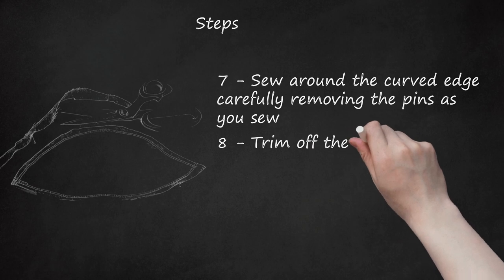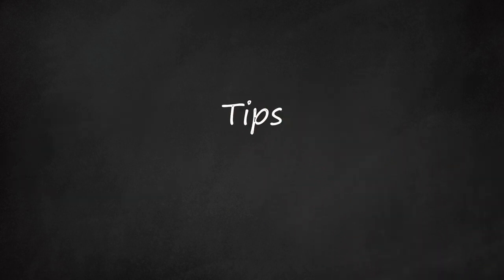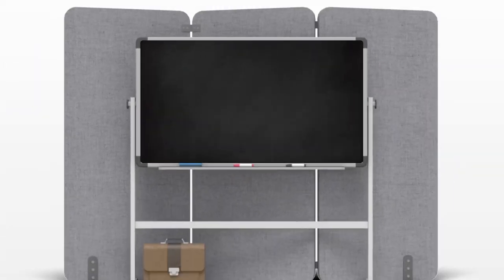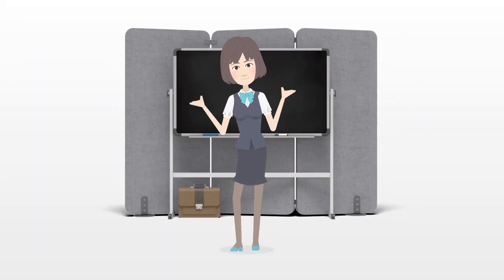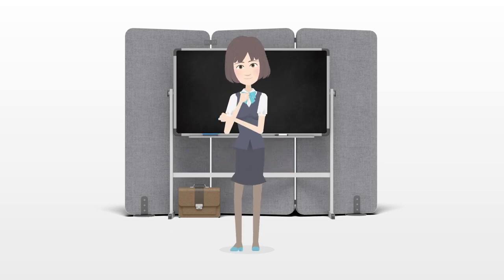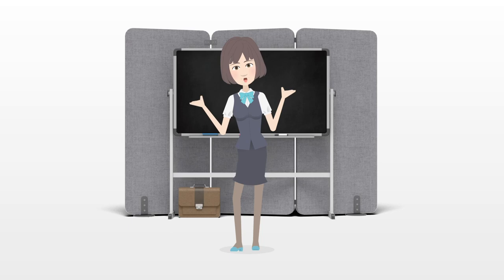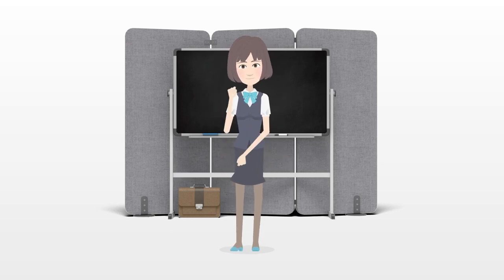Step 8: Trim off the excess fabric. Tips: Go to BertaStyle.com to see photos of the shoulder pads being made. For a neater finish, use a serger. Serged shoulder pad seams do not need to be trimmed either. Go to this link to download shoulder pad pattern templates.